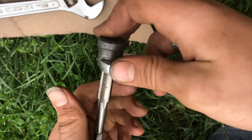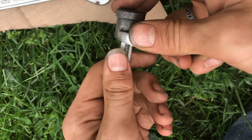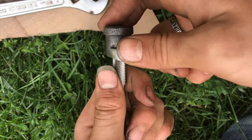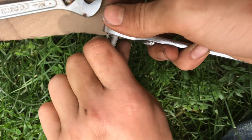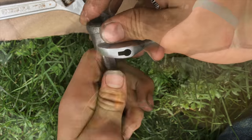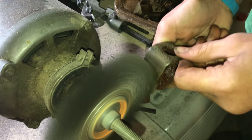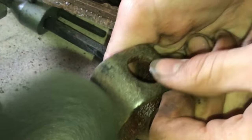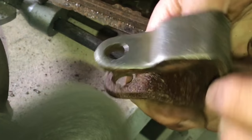For the threaded female parts, I'll use a tap and clean those up too. It's details like this that make reassembling a joy. I also like to wire wheel all the parts — that gets them real nice and clean. The vinegar works so well I really didn't even need to wire wheel these parts, but it just takes it up a notch.